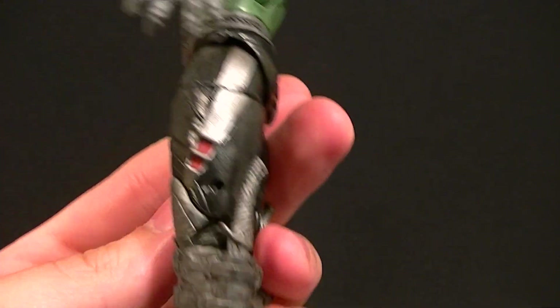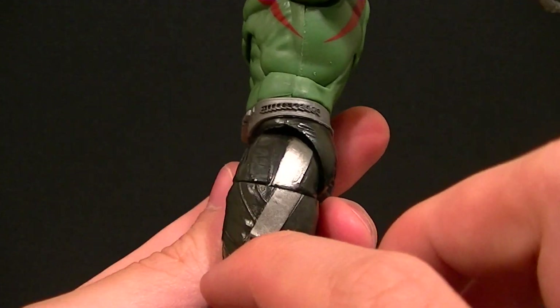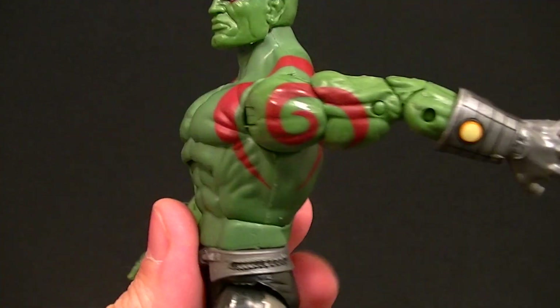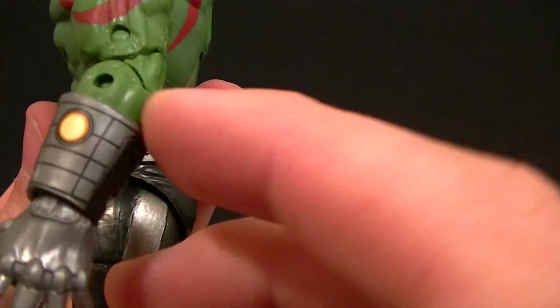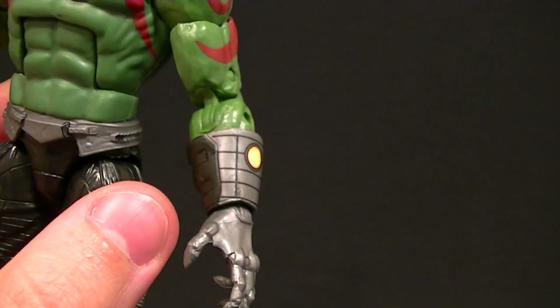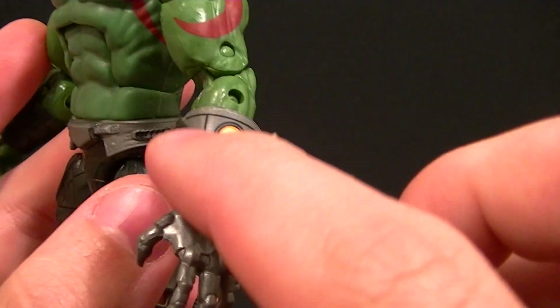We have the silver with a wash going on for the boots and knee pads, and they even painted the silver with the red detail and a little bit of paint on the belt. It looks like they're starting to put a little more paint into the figures, and that's always a good thing. The gauntlets aren't great but aren't bad — they could use a little more sculpt detail since it's all just smooth.